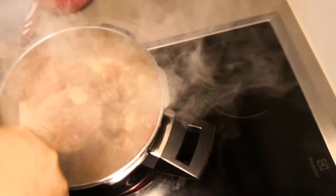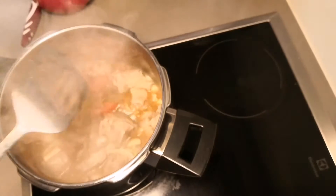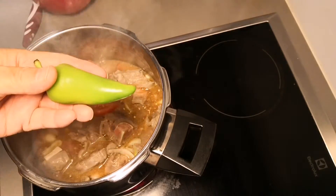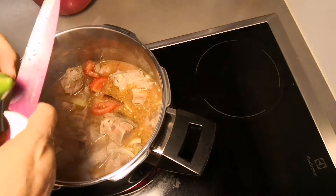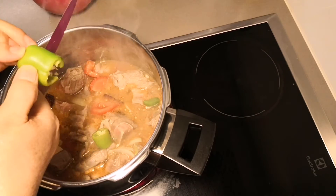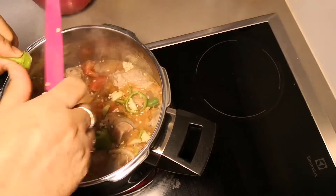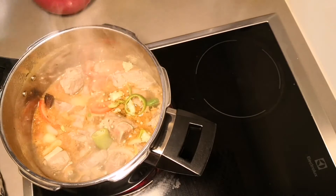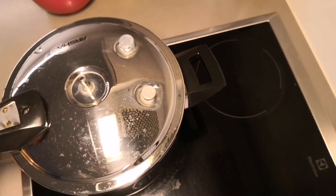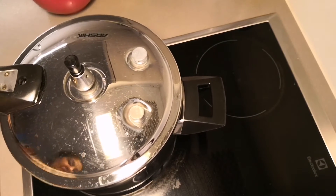We will mix everything well, and I will put it in the pressure cooker for 5 minutes to cook. On low flame, I will also add one green chili to it. I will put the whistle on and leave it to cook for 5 minutes. Okay.